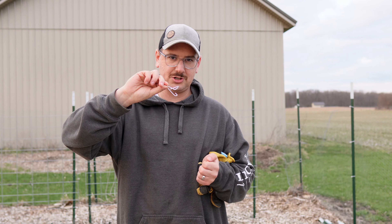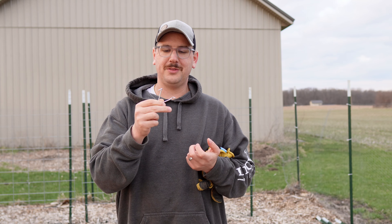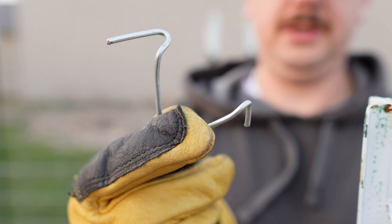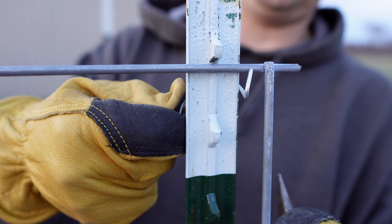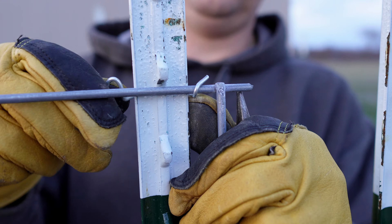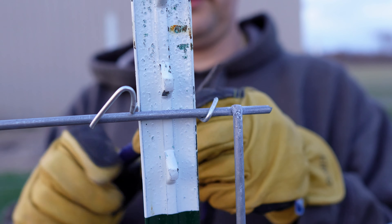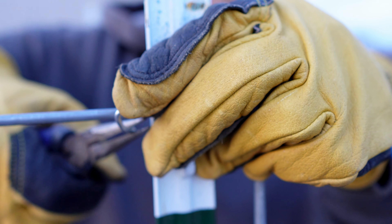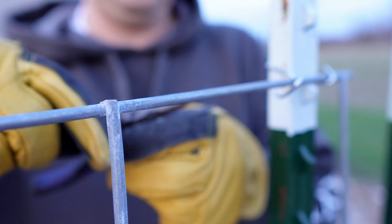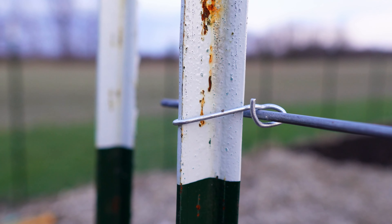I'll demonstrate how you actually attach the clips to the T-post and the panel - it's not very user intuitive. With your T-post clip there's a short side and a long side. Take the V side and put that on the back of the T-post, clip the short side onto the cattle panel and loop it around, then take the long side and bring that over the top. With a pair of needle nose pliers, grab the piece and tuck it under a little bit until you can grab it from the back side, loop it around, and then it's secure. You can put a bunch of weight on that and it's not going to go anywhere.